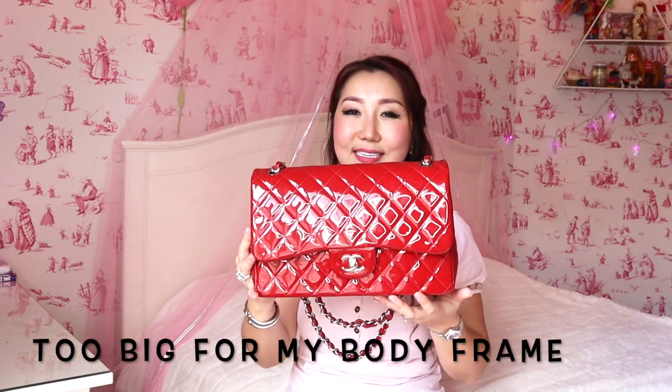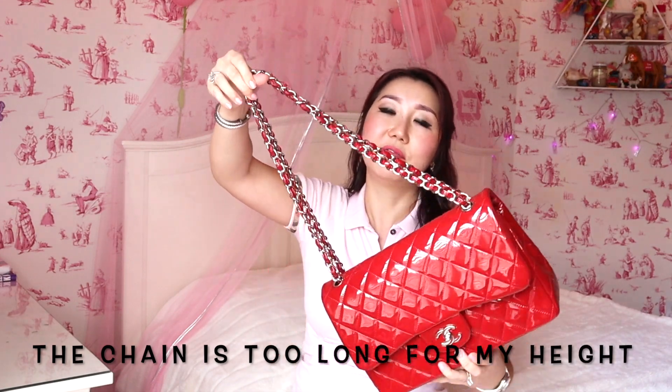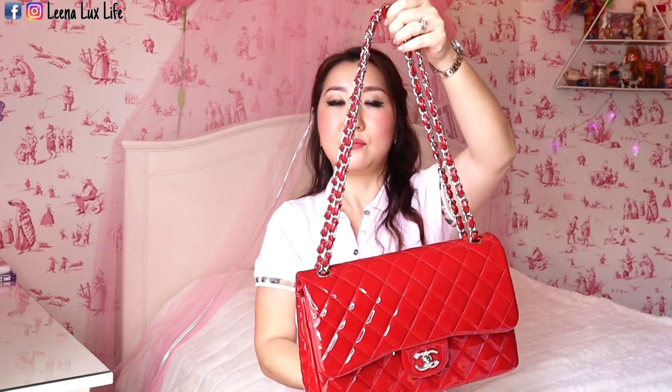Now for the cons. It is a Jumbo size, so it's a little big for my height — I'm only 5'1". The chain is very long for my height; it drops too low when I wear it on my shoulder. I always wear this bag with the double chain on my shoulder. Even if I wear it crossbody it's still very long for me. I'm very petite, so in pictures you don't really see me — just the bag.